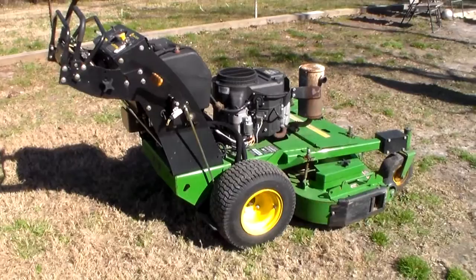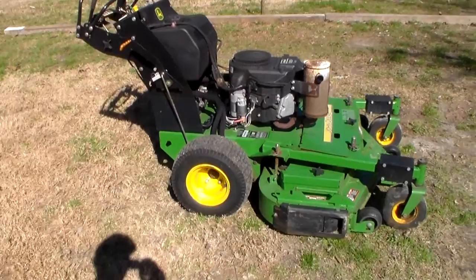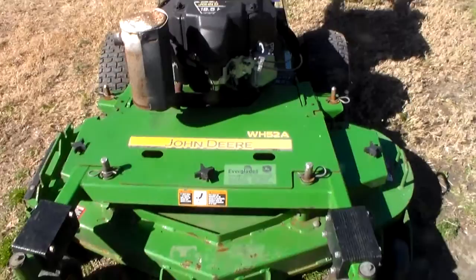Hey guys, so we're going to talk about the John Deere walk-behind. This is the Hydro, the 52-inch, and this thing is the Hoss right here. This thing is just a monster mower — it's awesome, though. Here's the model of it: it's the WH-52A, and it's the 52-inch deck.